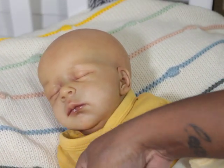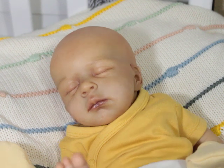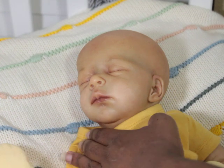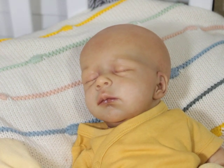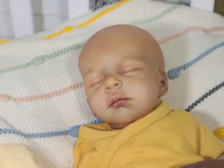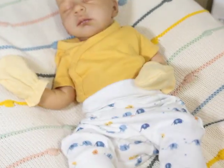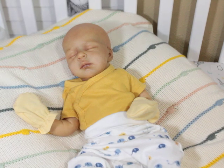I probably could have kept going and it would have taken a while, but he would have gotten darker. I think he would have been really cute dark too, but this was what I envisioned for him — I wanted to paint him as a lighter baby.